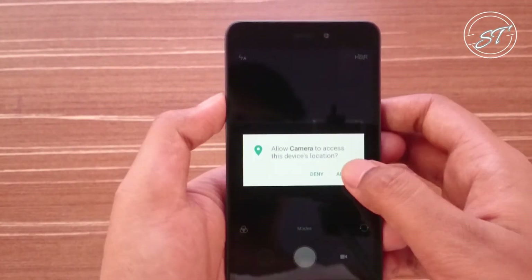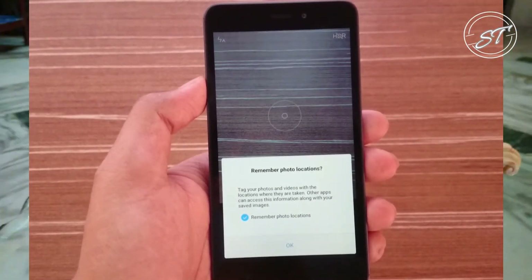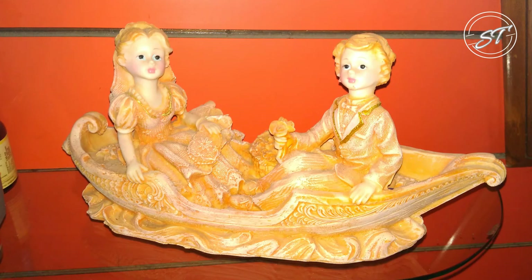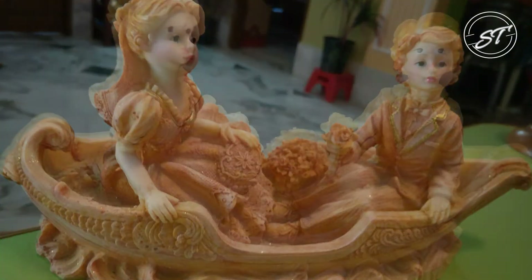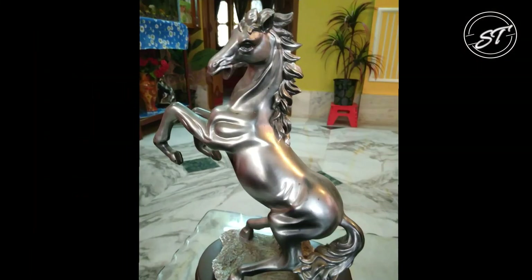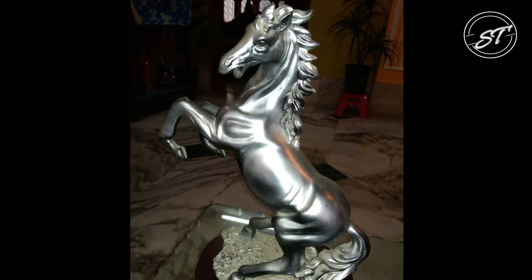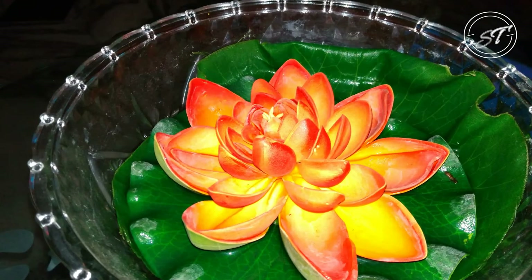Anyway, let's check the camera now. I have taken some sample shots — let me show you those. These are taken in good lighting conditions, but the photos taken with flash came out to be a little warmer. I need to test the camera a lot more, and I will be uploading a separate camera review soon.